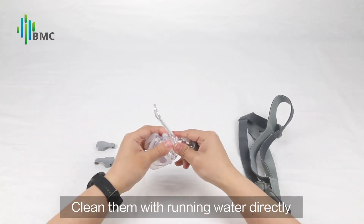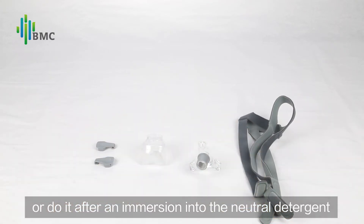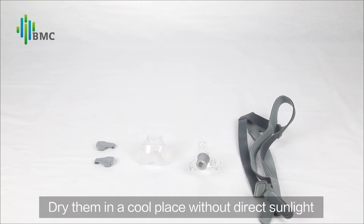Clean them with running water directly, or do it after an immersion in neutral detergent. Dry them in a cold place without direct sunlight.